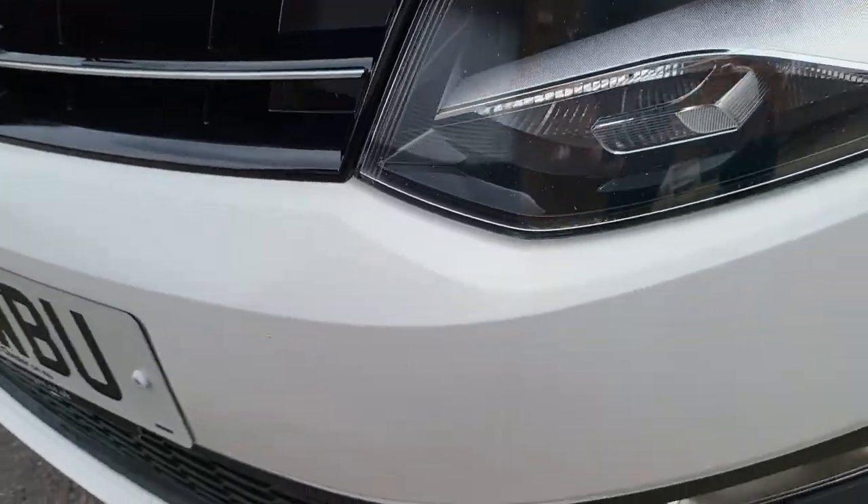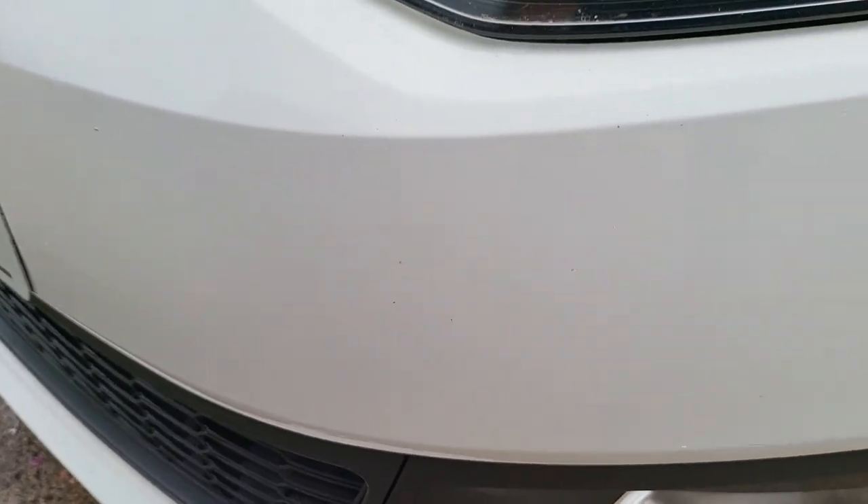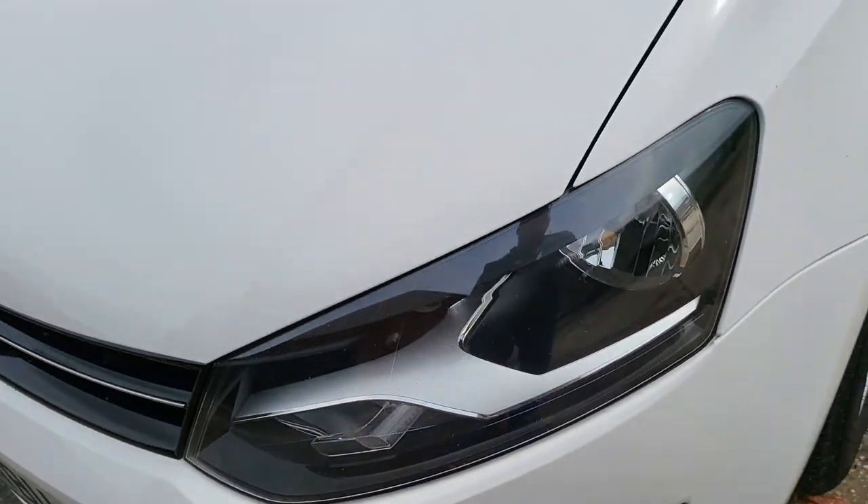Looking at the front, it's had a scrape down here — it's been touched in again. You can't really tell without really looking for it.